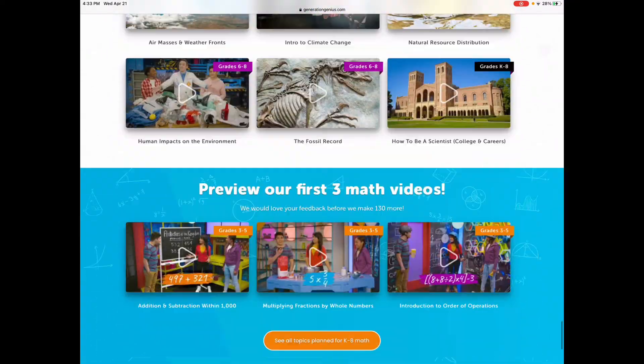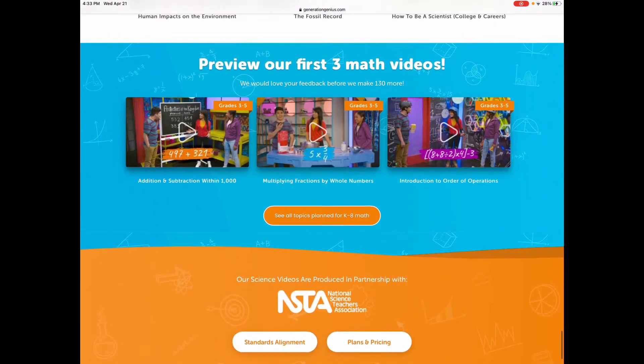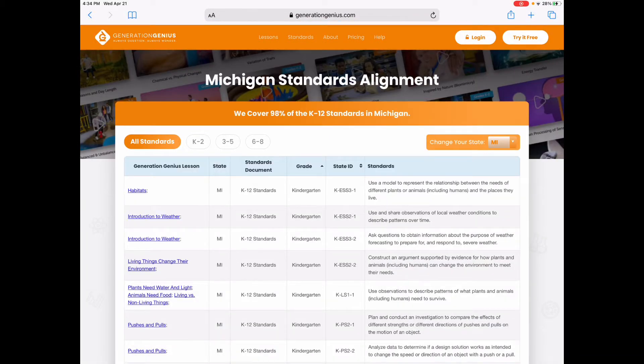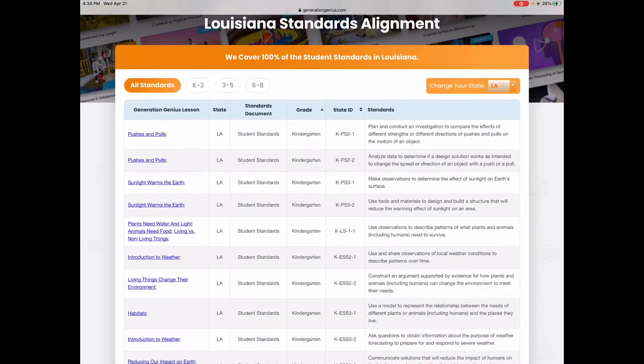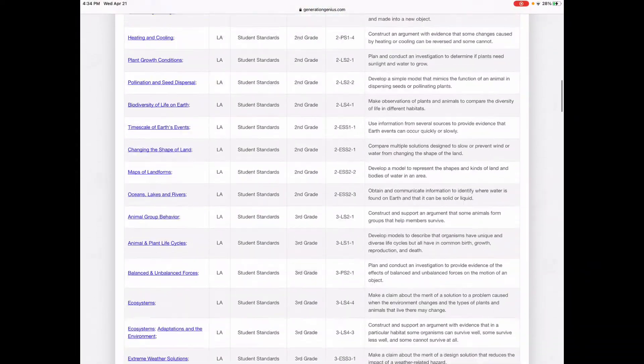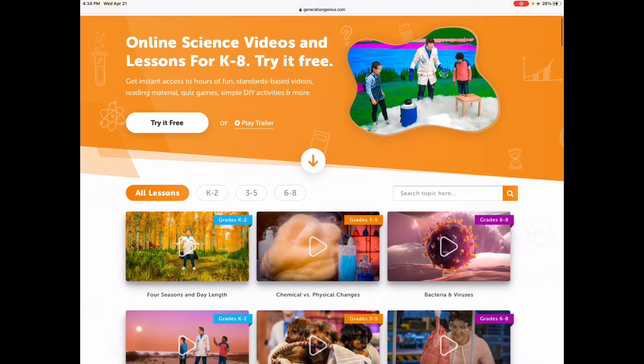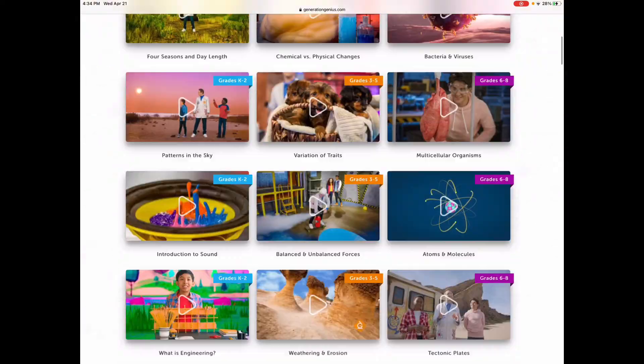It's just a wonderful program that you have to check out. If you press on standard alignment here, it'll ask you what state you are and tell you which ones are with standard alignment — it gives you a full list. You can actually try five lessons for free before you have to make an account.